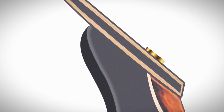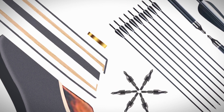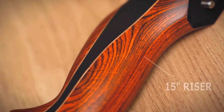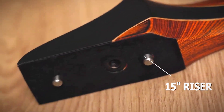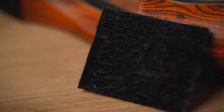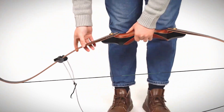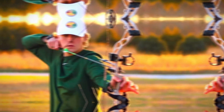This package even includes some useful extras like carbon arrows, a silencer, and safety gear — that's always a plus. Now, some of the accessories are a bit basic, but they'll get you started, and you might end up upgrading some down the line as your skills improve. The Toparchery bow is remarkably smooth to shoot and delivers impressive arrow speeds. This recurve is hard to beat, especially at its price point. It's a great option for anyone looking to step up their archery game with a stylish and capable bow.